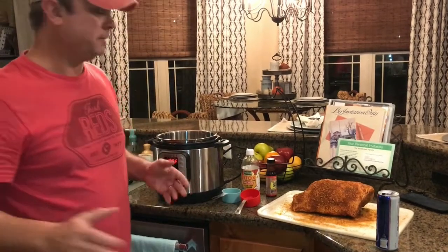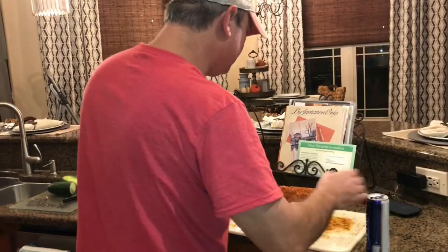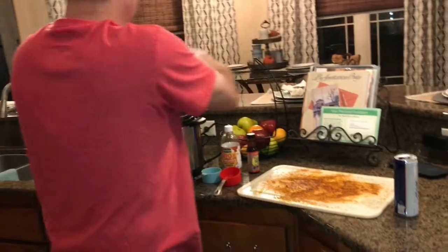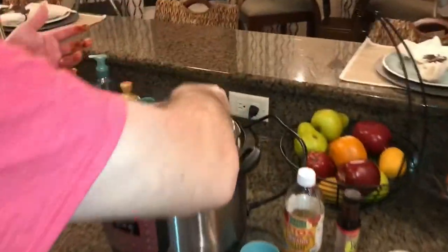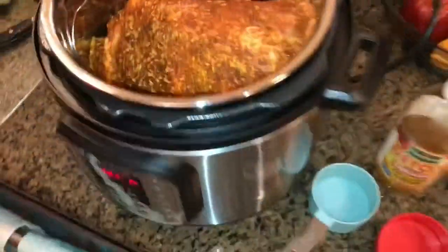This part is going to get messy, but it is what it is. Take your Boston butt — there will be a fat side to it — and you're going to put that fat side down. I've got my trivet in here. Let me wash my hands and I'll be back.